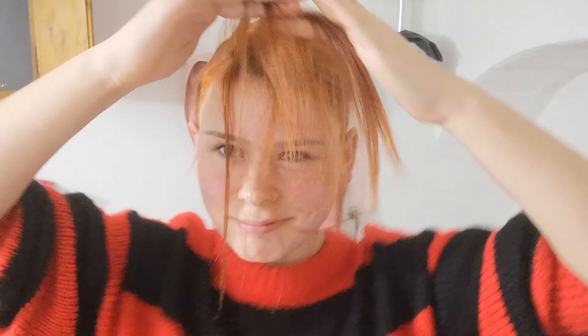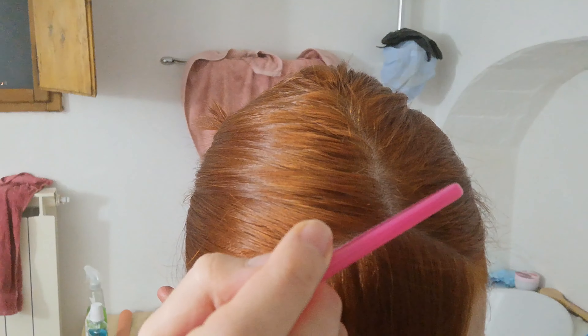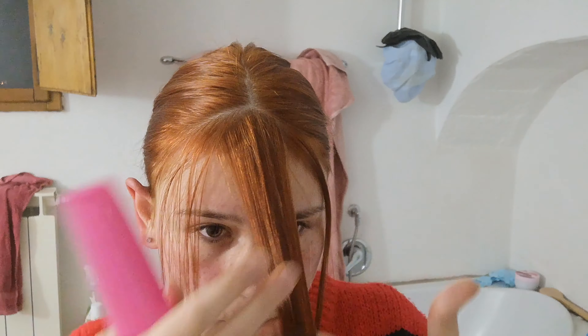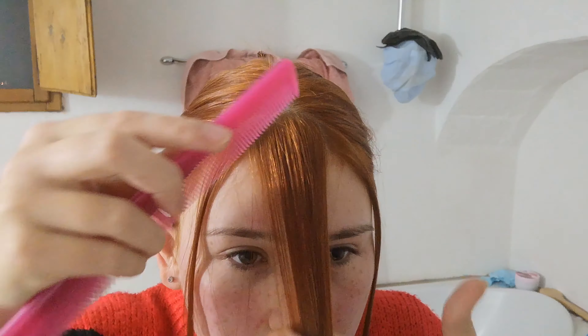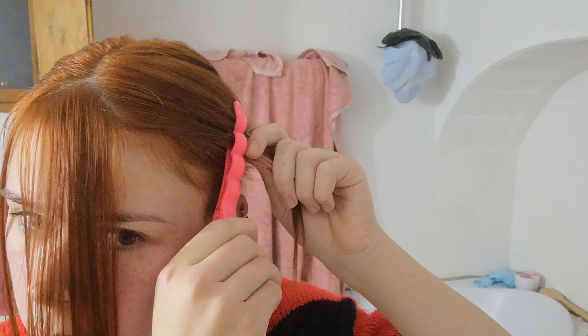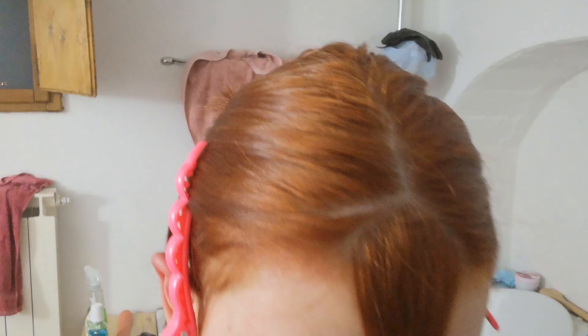Now I'm tying back my hair so it won't get in the way, and making silly faces because why not. Then I'm just playing with all the hair that's going to be cut. I'm taking away two small pieces on both sides — these are going to be cut a little longer for face-framing, so I'm tucking them away since they'll be cut last. Now let's focus on the little triangle.